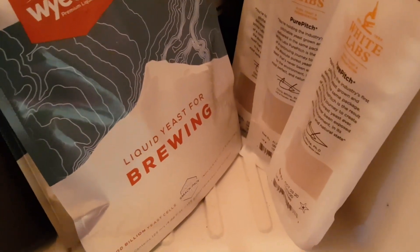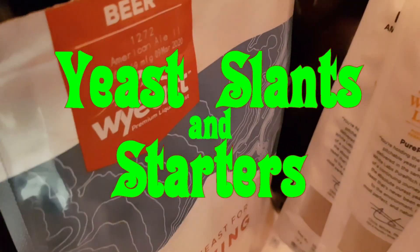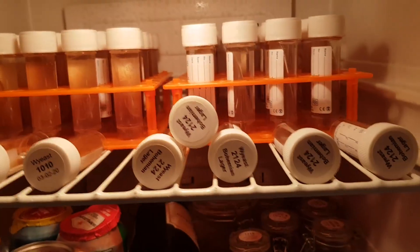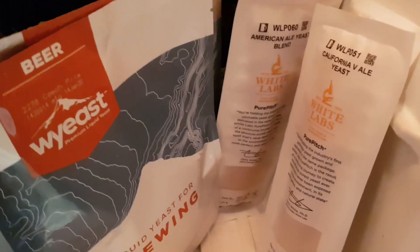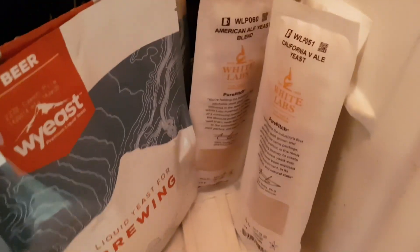I have a feeling this could turn into one of those exceptionally boring videos where you probably wish you were eating your left leg rather than watching this — but this is about yeast. These things are bloody expensive, anywhere between six and nine quid each.